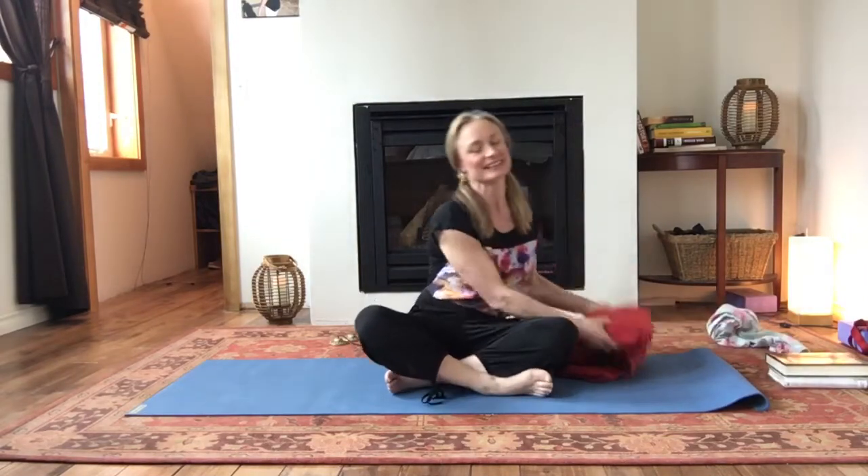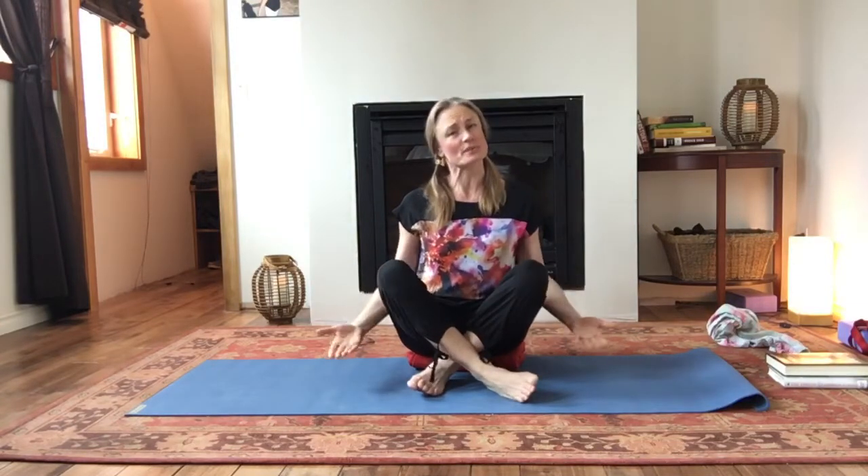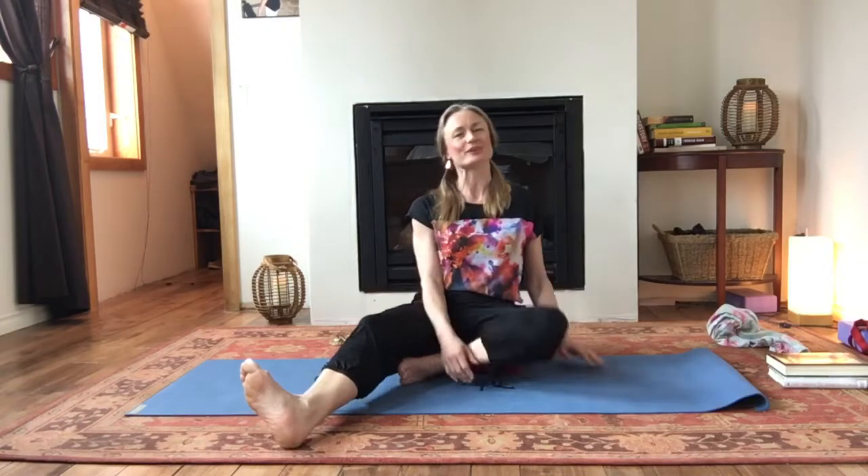Don't need them right now unless you want to sit on them for your centering. Grab what you need to get comfy. You don't have to have your legs crossed. If your knees don't want to drop down you can always prop with extra rolled blankets there. You can sit with the legs in front of you, you can have your back against the wall. Just come to a seated position where you can sit still relatively comfortably for a few minutes as we get centred.